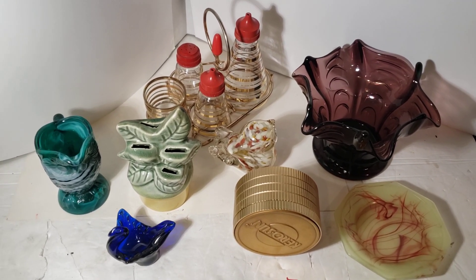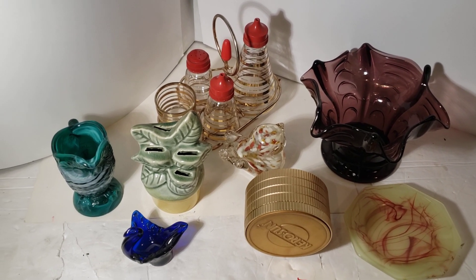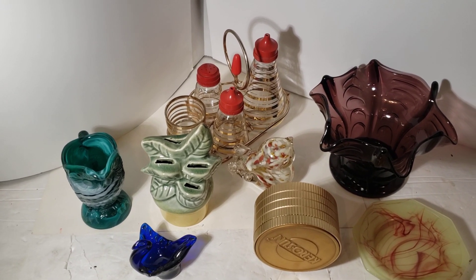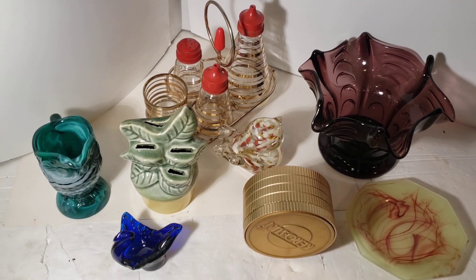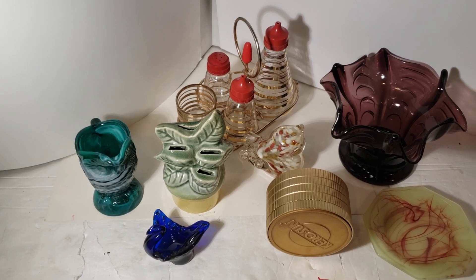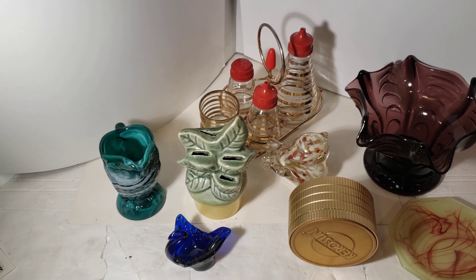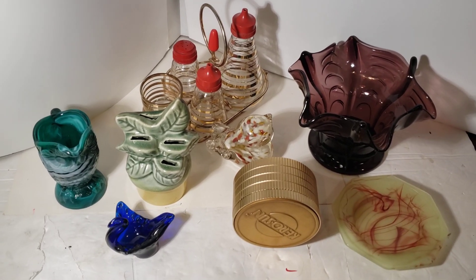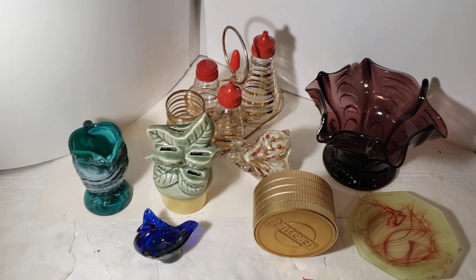Good morning! This is 'Out and About with Vintage Zookeeper.' What I have here is the haul from the Hartville Mercantile. I haven't put that video up yet, but it might go up before this one. Anyway, here is my haul.